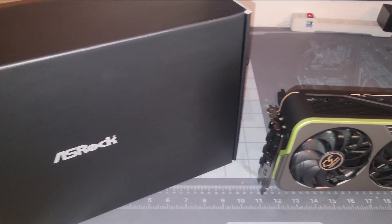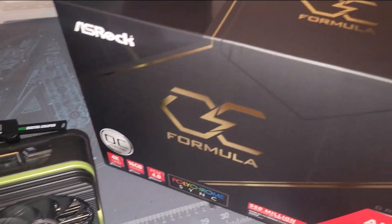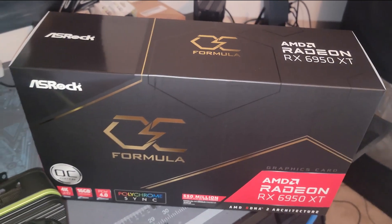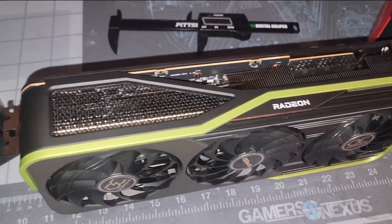Hey, what's going on everyone, Vega here for Serpent X Tech. I just got the ASRock OC Formula RX 6950 XT. This is the latest high-end GPU from AMD and it is a thick boy for sure.